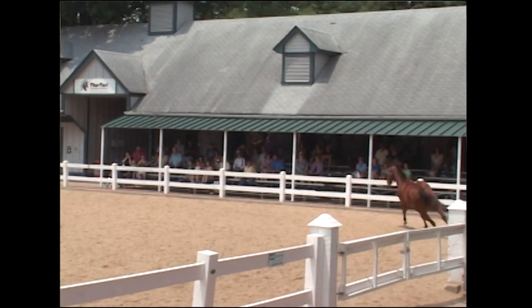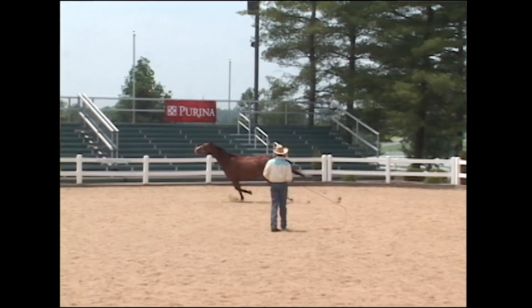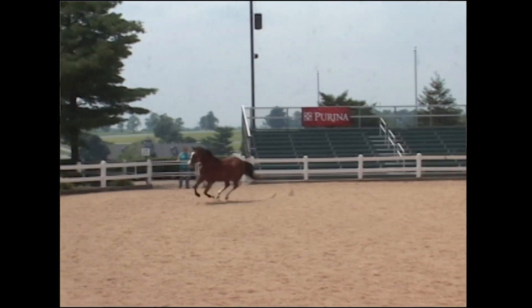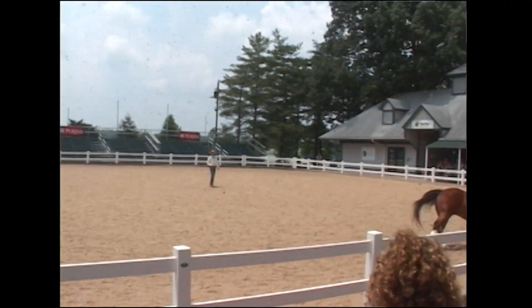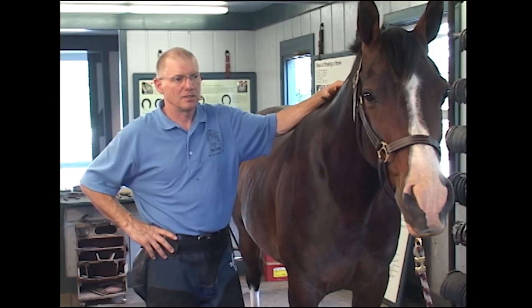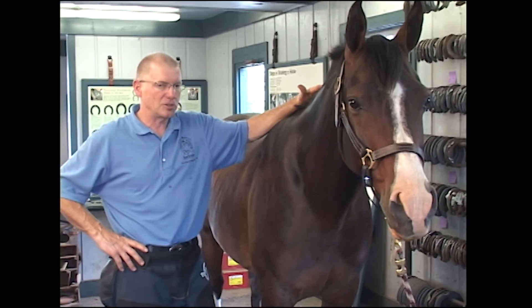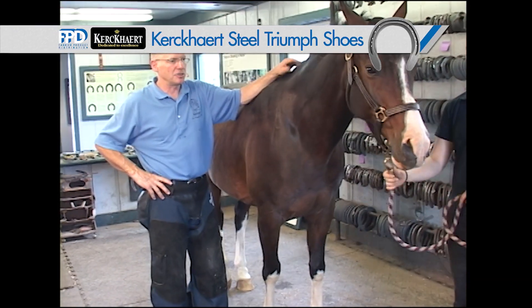They're very narrow for the most part. Sonny hasn't missed lunch too much, so he has some width to him, but as a breed they're a little more narrow from top to bottom. They travel very close. We generally will shoe them quite light. They have finer limbs than the heavier horses we talked about earlier — they're cold-blooded horses with finer limbs, so we need a lighter shoe.